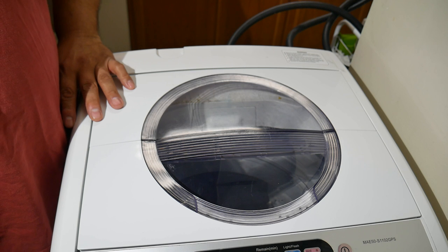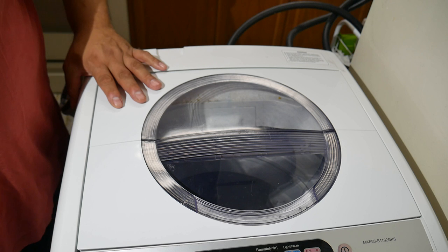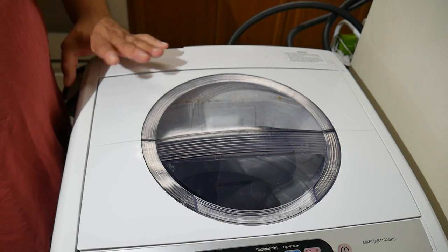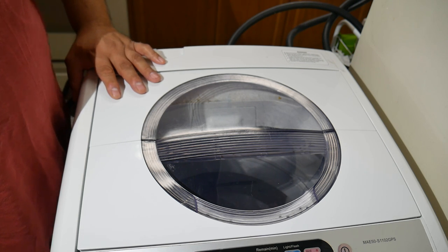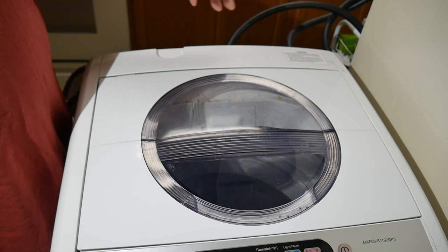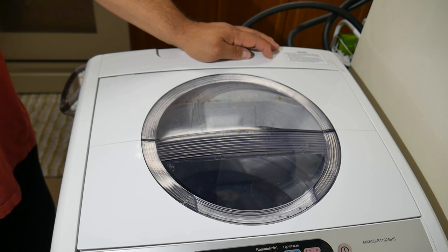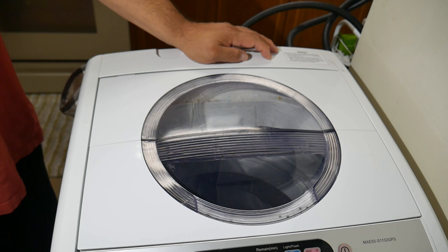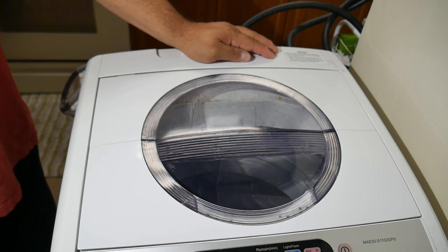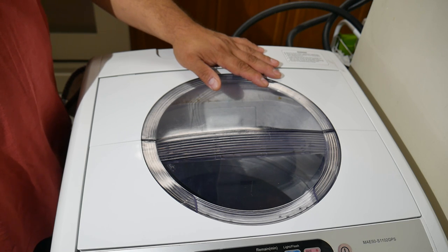If I had to buy again, I'd probably go a hair larger next time. It has served me and my wife very well — we do have laundry facilities on site for comforters, but for daily use we run this machine two to three times a week on average for over a year and a half with no hiccups. Very highly recommended — I hope you guys enjoy yours, and I'll see you in the next one. Bye.